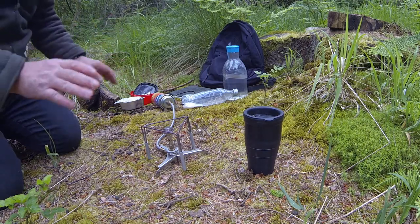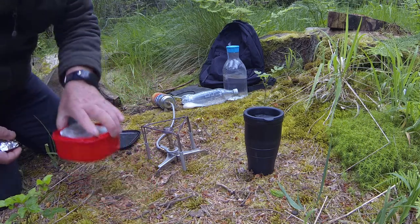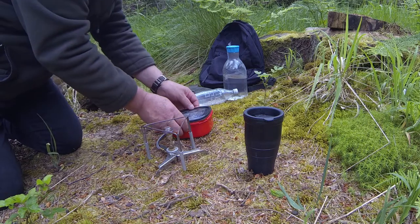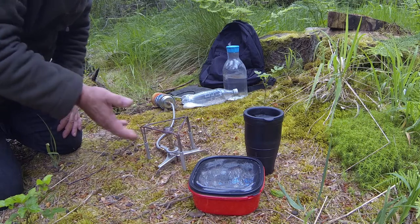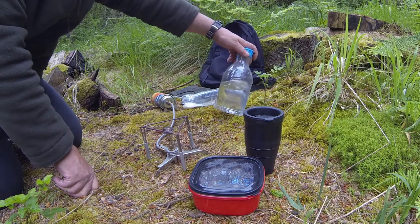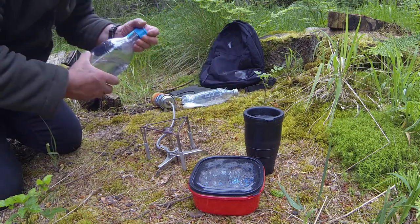All this gear really packs down light. Your wee tub with your coffee in it — that is light. The plastic cup is light. The stove is light. The heaviest thing here is the one and a third litres of water. But these are great bottles — they're good and sturdy.